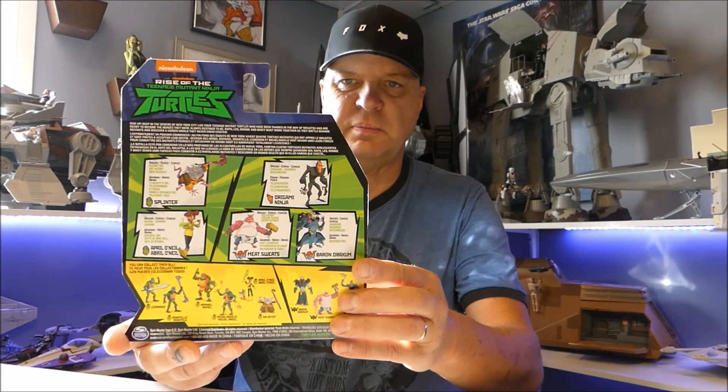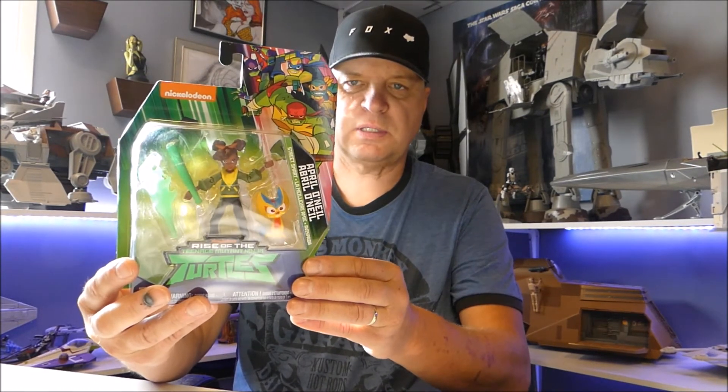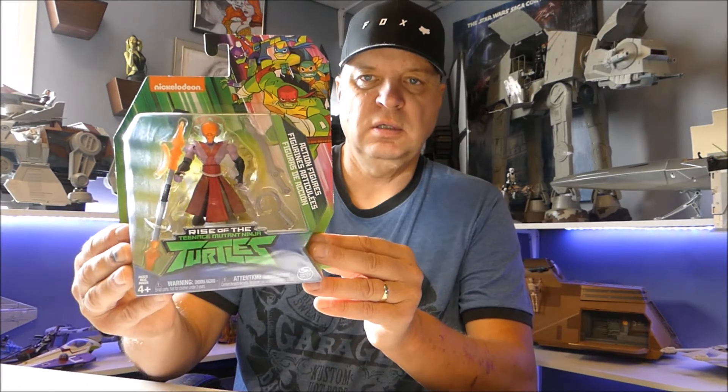At Walmart on the three-dollar sale I picked up Rise of the Teenage Mutant Ninja Turtles April — absolutely had to pick her up. It's a series that didn't really fly for a lot of people, but Walmart is blowing these out at three bucks a piece. And then this guy — the Foot Clan Lieutenant — again, three dollars. Why wouldn't I?